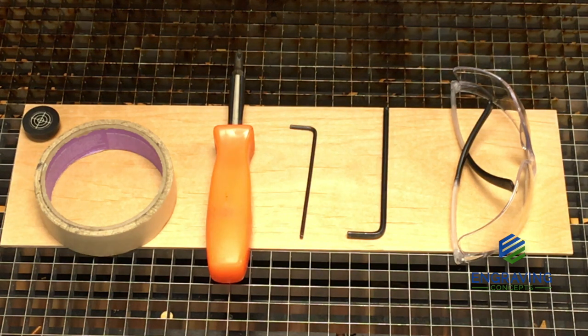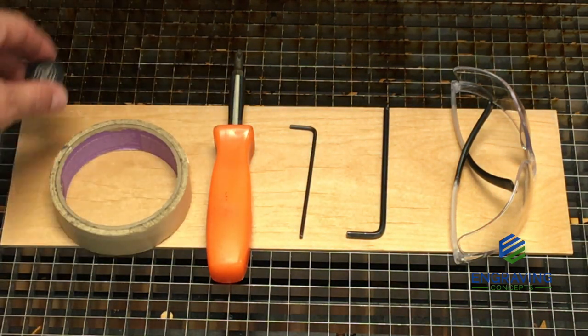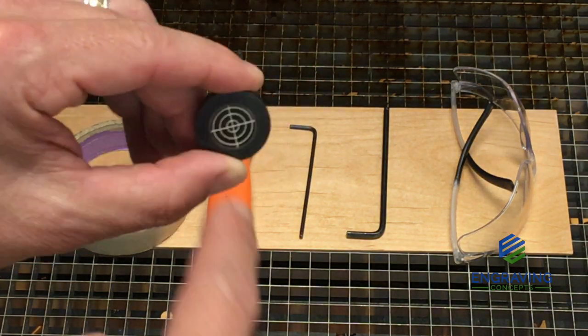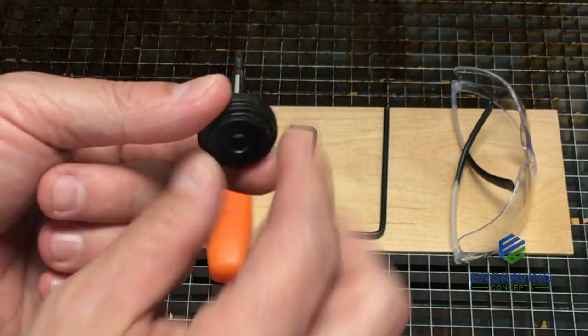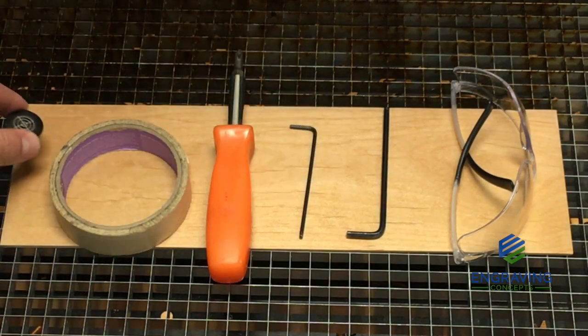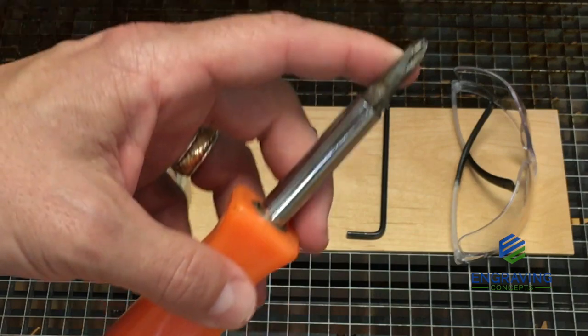These are the tools needed to perform a beam alignment on any Epilogue Fusion laser system: some masking tape, the bullseye alignment target, which is a plastic piece that's lasered and inset into a plastic receptacle, and that fits into the side lens assembly on the machine. Also a Phillips head screwdriver, medium point.